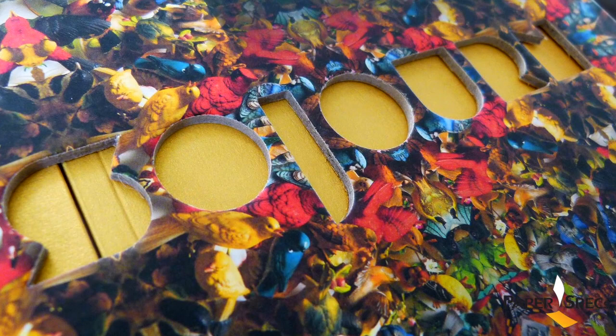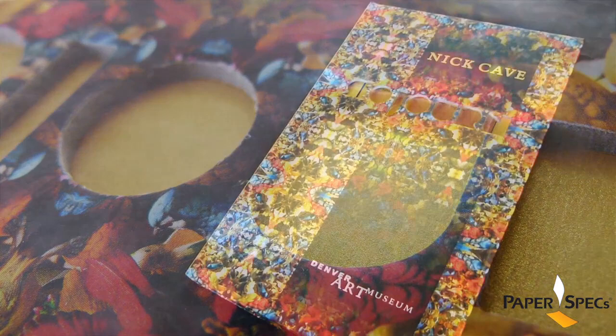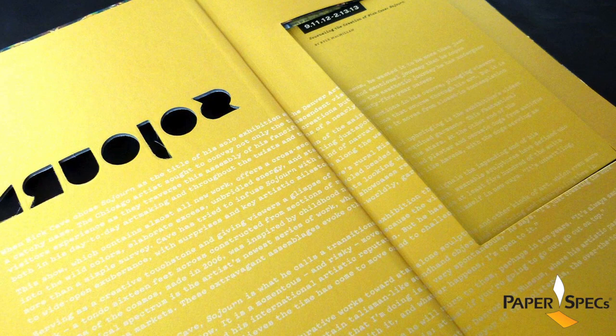This die cut reveals a hint of the Curious Metallic Super Gold underneath and sparks our curiosity, because once you open the cover you realize that you get not one but two books — a book within a book, so to speak.